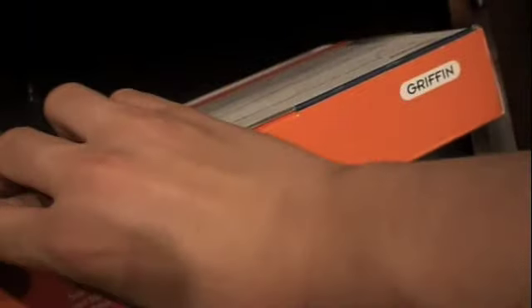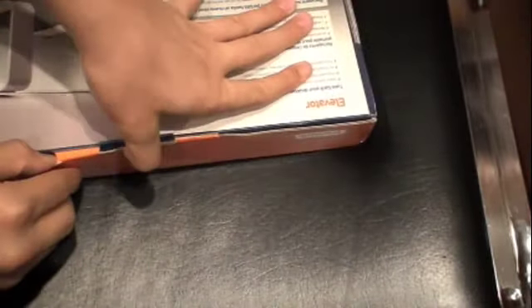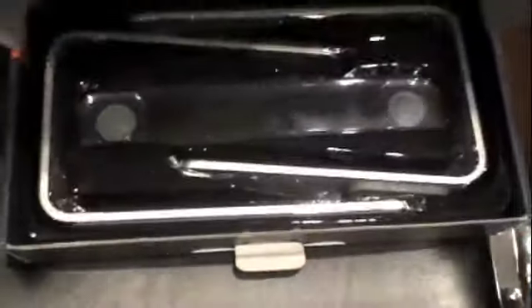Looks like we just pulled the tab right over here. Don't want to break the box, sorry about that. Just pull that right up, and this just falls right out. It comes in kind of a briefcase sort of cardboard.